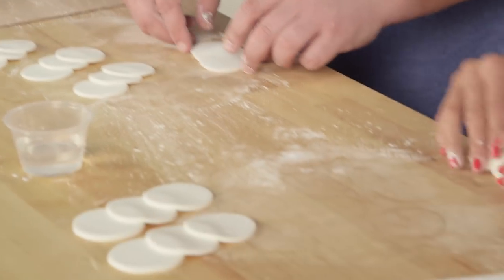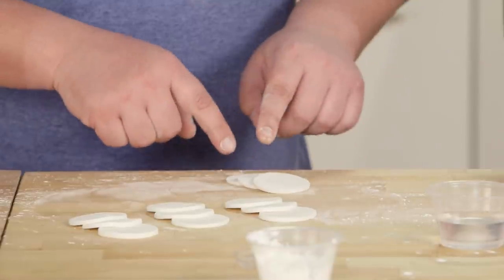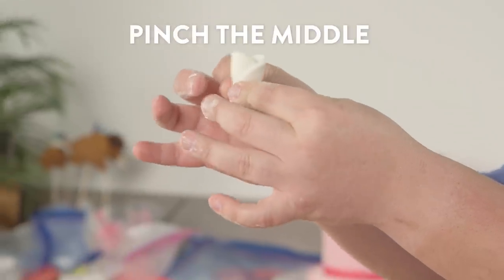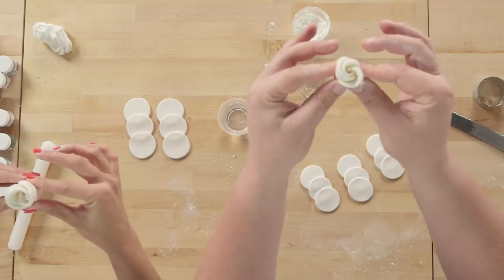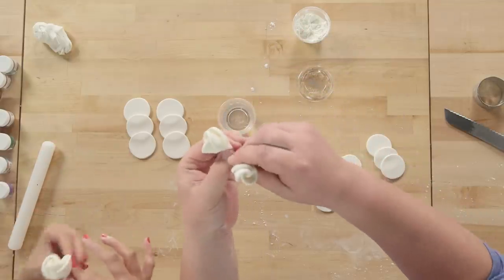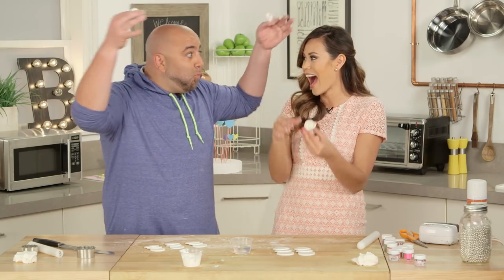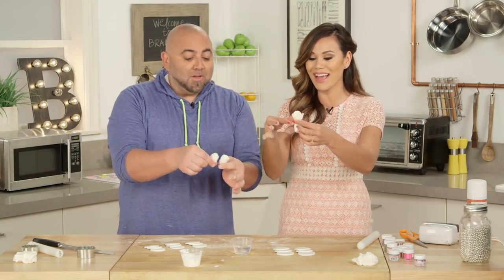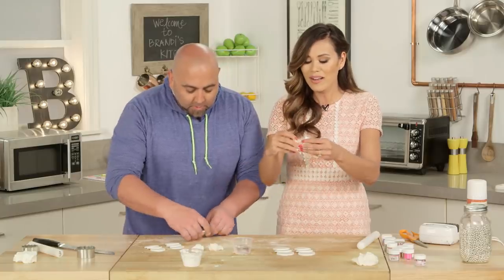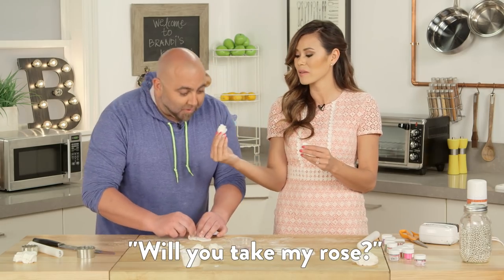Flip it over — you want this one on the bottom. Roll it, roll it, roll it. Pull it up like this and then just start gently pushing in, gently, gently. It blooms! Oh my God, that's what I was doing. My mind's being blown right now.